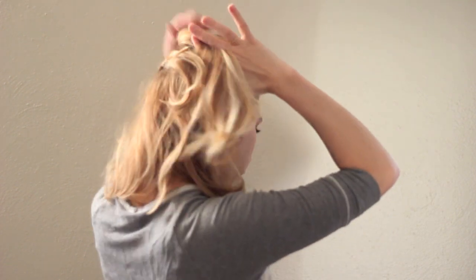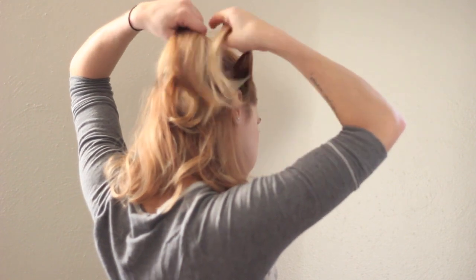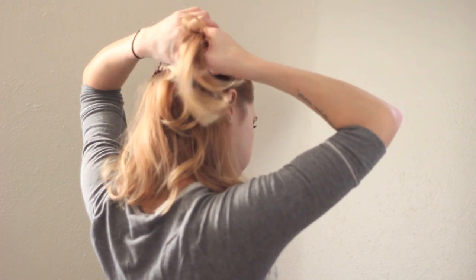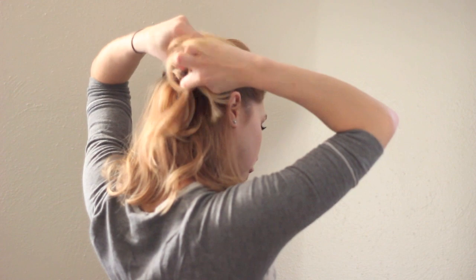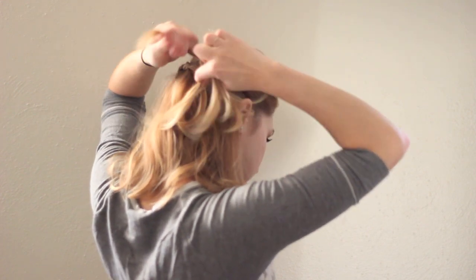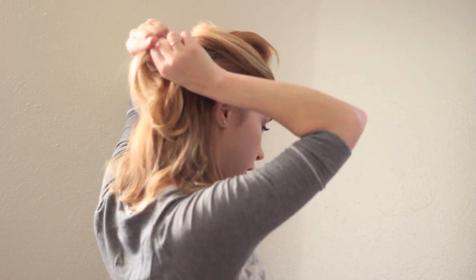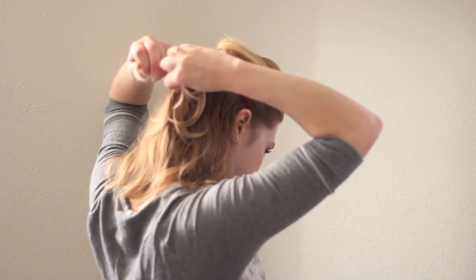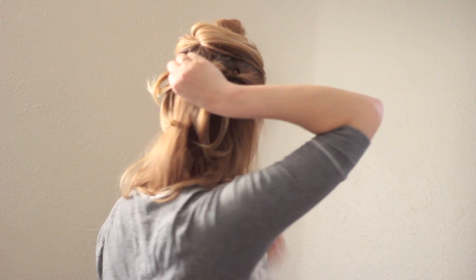Now I'm going to do the same on the other side. Take your parting, split this into sections, and start braiding backwards. Now if you do know how to French braid, you can use that technique and start the braid further forward — you'll get more braiding above the ear if that's what you want. Now I'm going to pin this one out of the way too.